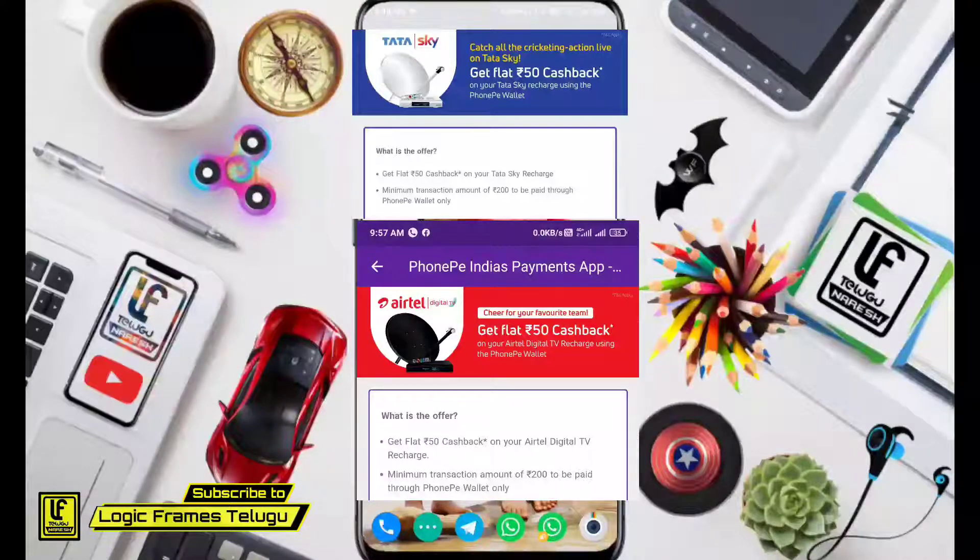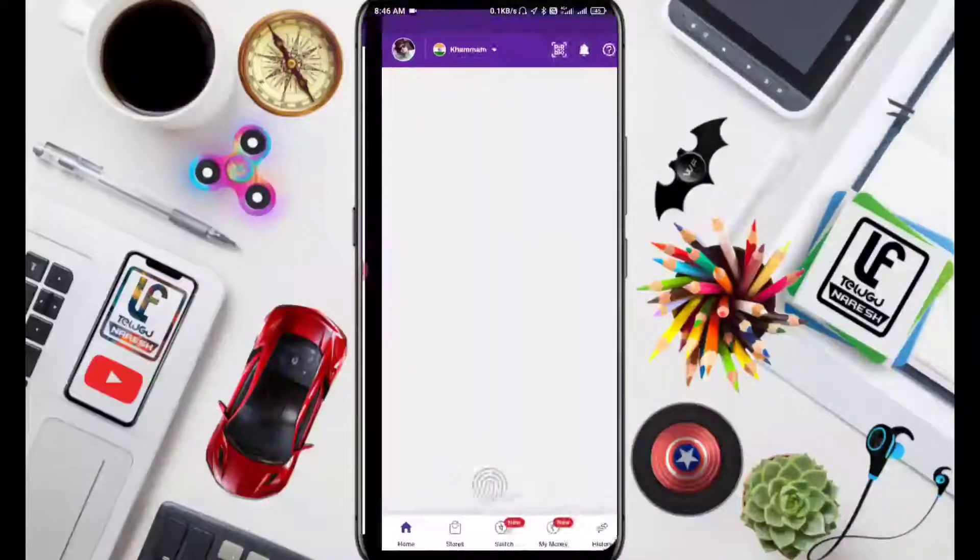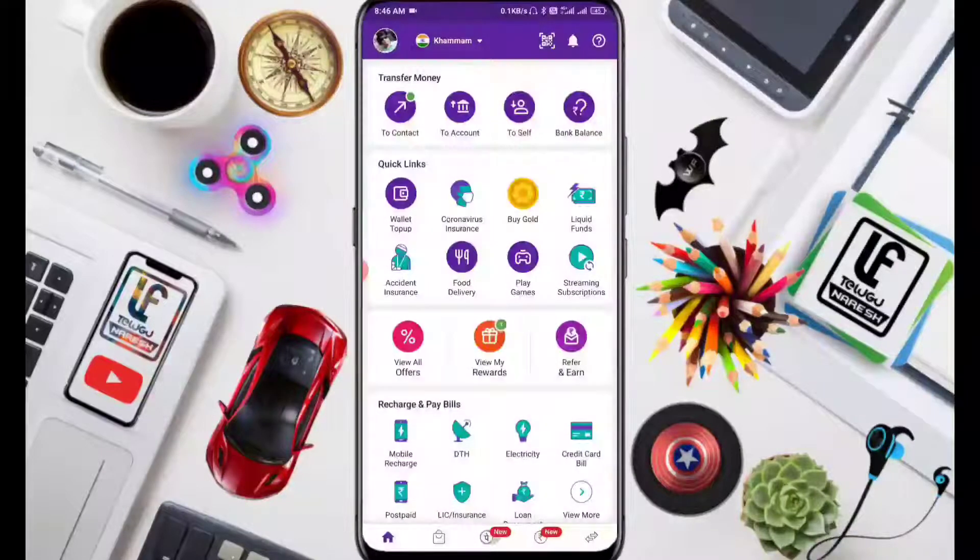Friends, please like this video and share it with friends and family members. Now, open your mobile PhonePe app. For the first time, you are going to do a 200 rupees recharge.